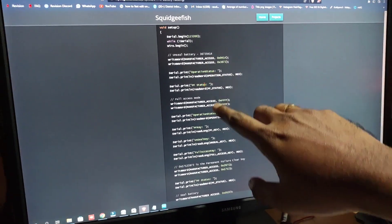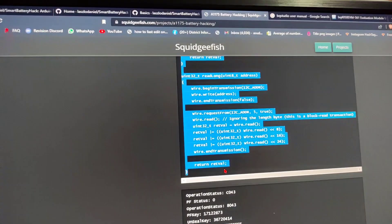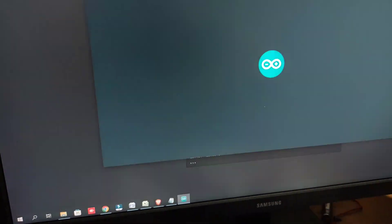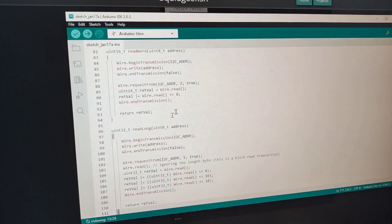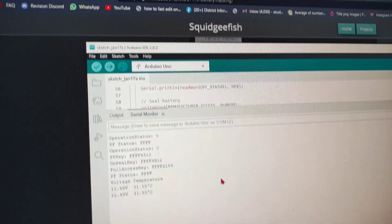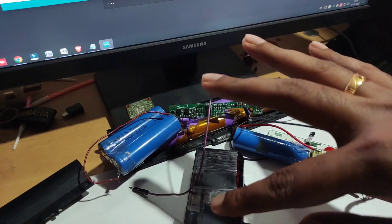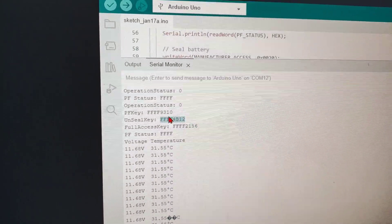You can check the default values and the code — the link is in the description box. Copy the code from this website, create a new sketch, paste the values, and click Upload. Once complete, click on the Serial Monitor. You can see the values here: 9, 3, 1, 0, 4, B, 1, 2, 2, 1, 5, 6. These are the PF key, the access key, the sealing key of this battery — the PF key and the full access key. Just copy them anywhere.